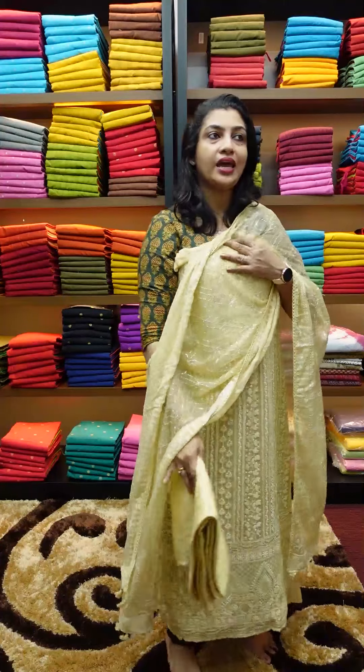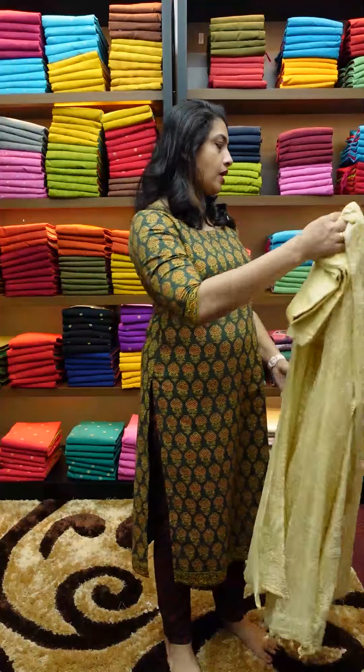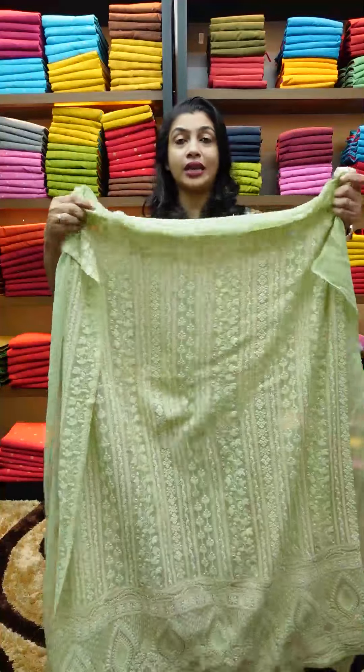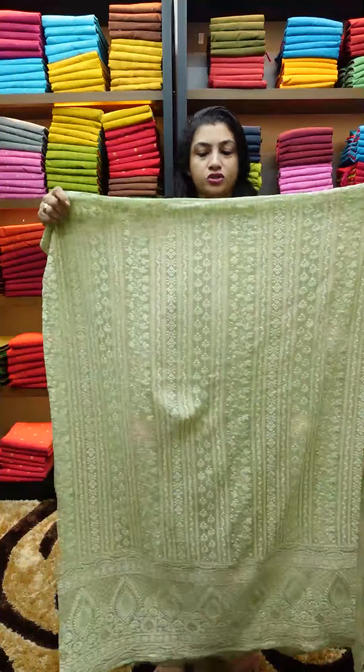The lower portion is heavy with gota designs and gota lines. It's called sequence work with Leknovy finishing. The back portion and sleeves are plain. When the top is cut, the sleeves have gatherings.